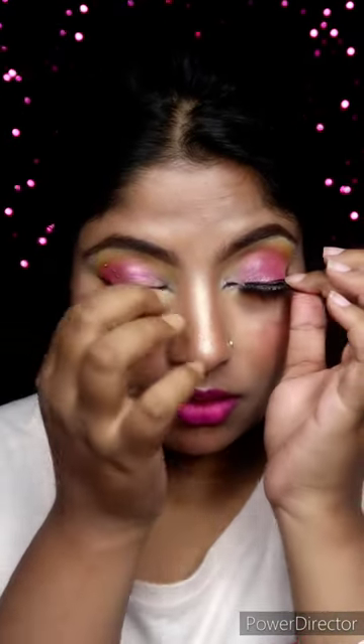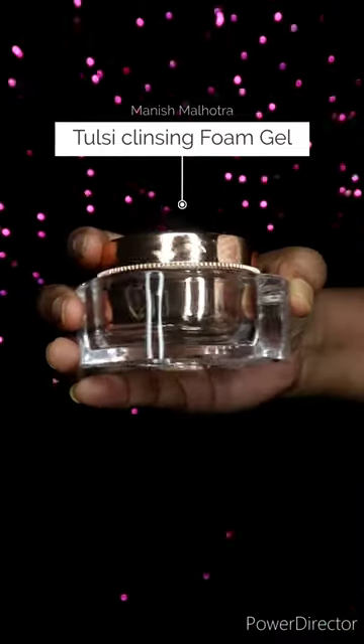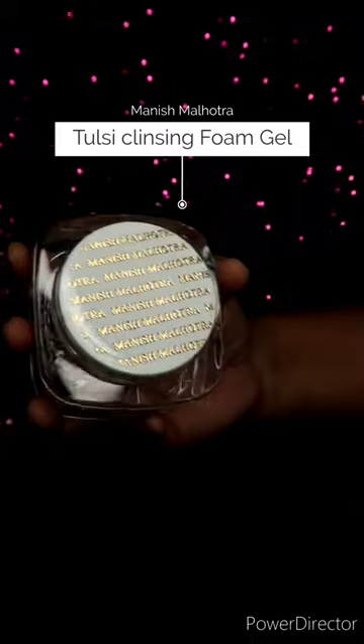Hello friends! Makeup is good but after that I have to remove it from my face. I changed the dress and I have to remove the eyelashes. I forgot to remove the lenses — oh, feeling relieved! Today we are going to clean with Manish Matrotha's Tulsi Cleansing Foam Gel.